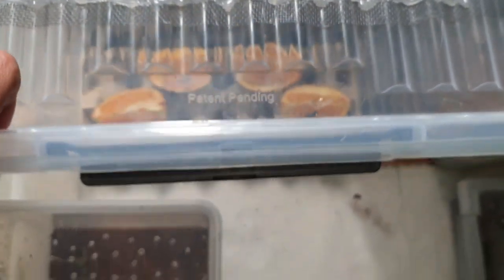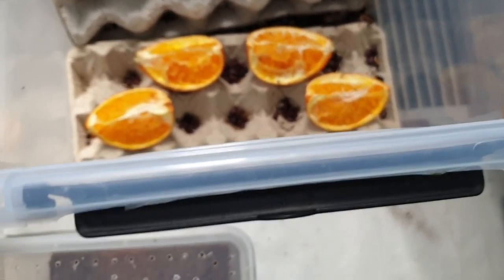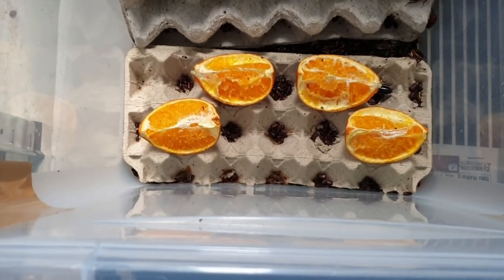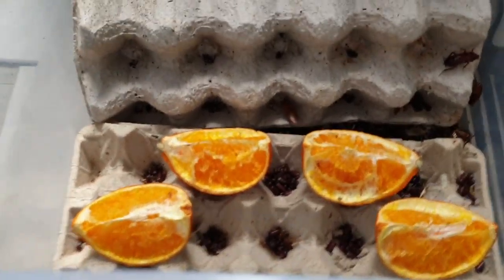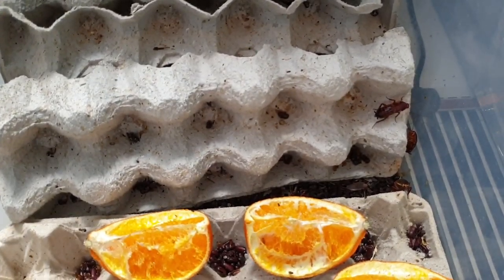This is my red runner roach colony. I don't think I even need to show this, but yeah — roaches. There's a lot of babies in there. The camera's not even focusing. If I go through it I'd have to wash my hands again, so I'm not gonna. These are my red runners.